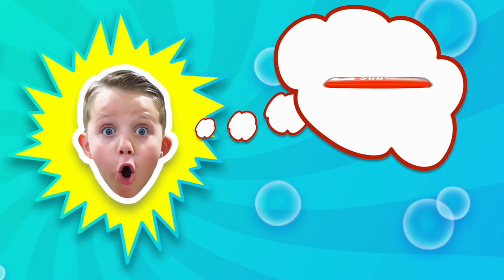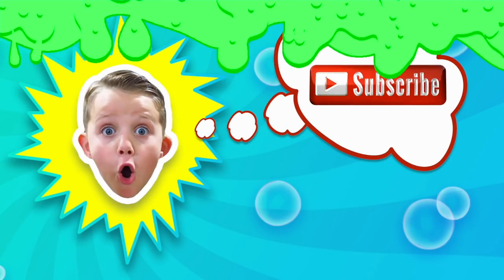Guys, do you like soda? Make sure to thumbs up this video if you like soda. Welcome back to Kyle's Toys and Games. Let's have some fun!